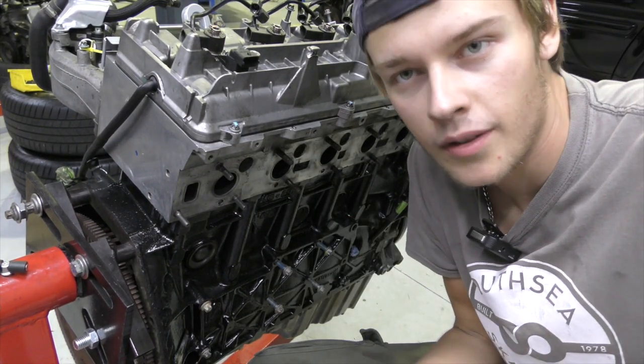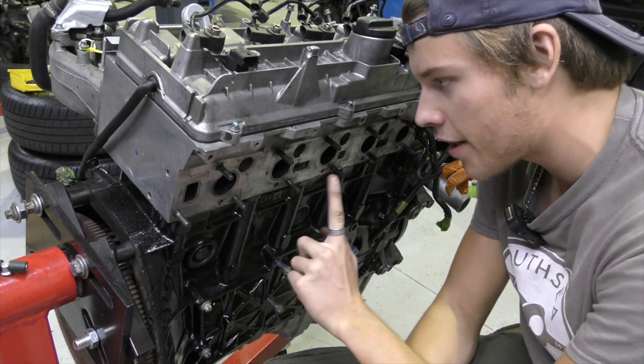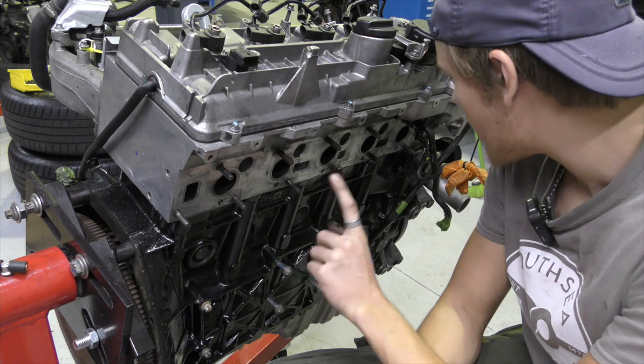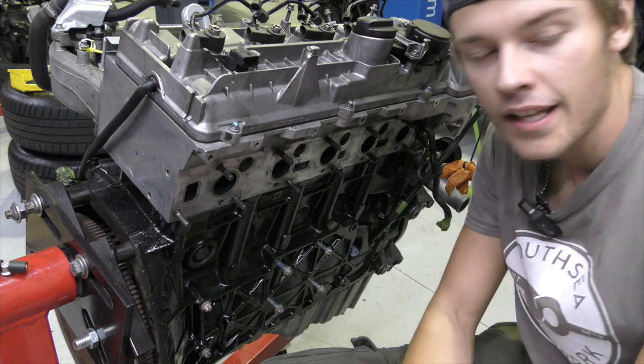A miracle has happened — all of the bolts went in and they all got torqued down. I was a little bit nervous that some of them might not go in. This one went in a little bit further than the rest, but other than that it's fine. All the others are looking brilliant. So it's time to get the manifold on with the gasket.